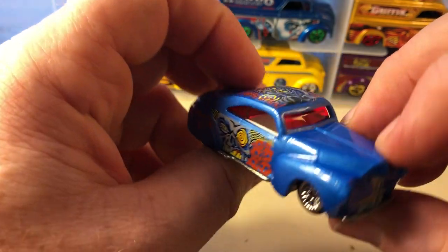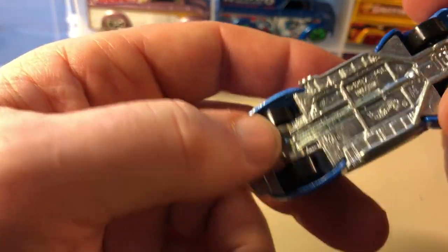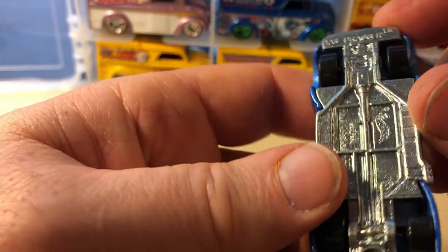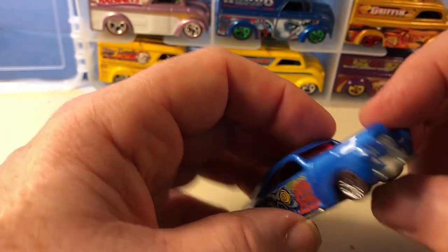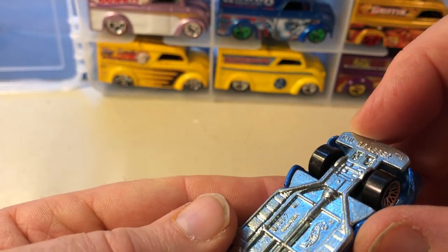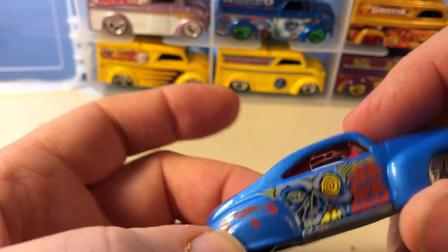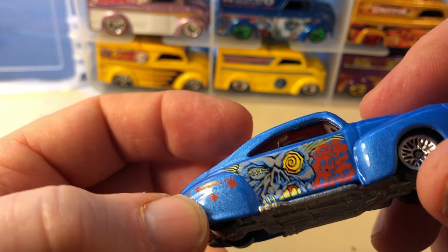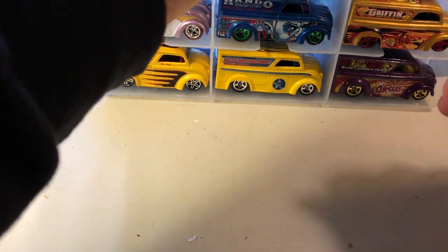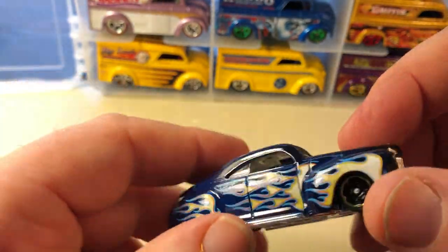This is from, I think, the same horror series. I don't remember — metal base, metal body. This is the Tail Dragger — yeah, stamped right there: Tail Dragger. And this is from 1997. I do have this as the 1998 convention car, and I still have it in the baggie. More Tail Dragger — plastic base, flame series most likely.